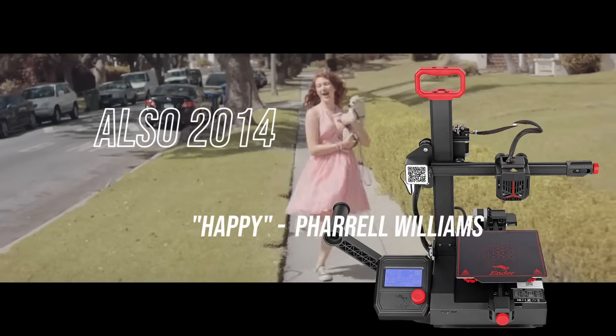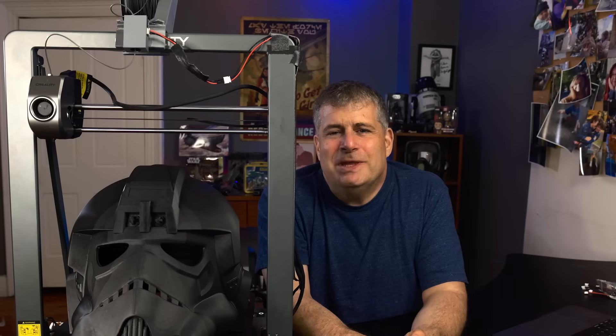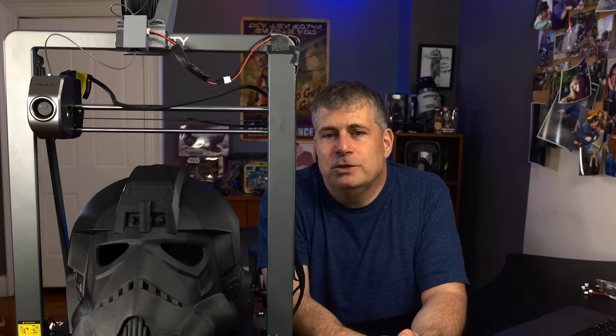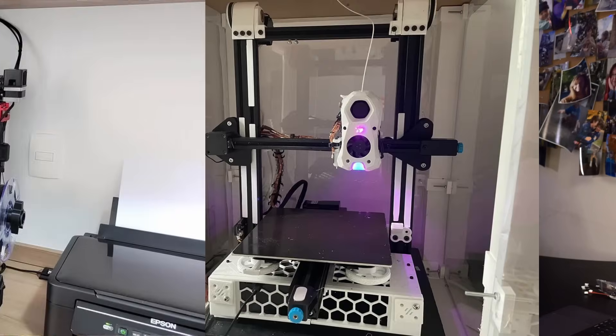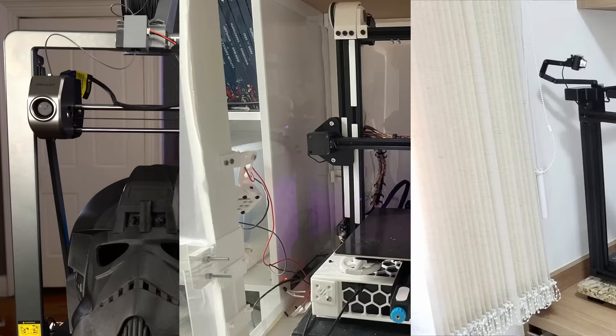Creality's Ender line has been part of the 3D printing world since 2014, when 3D printing enthusiasts were largely tinkerers and builders upgrading their printers by hand. For many people, the Ender was one of the very first printers, but like other printers of the era, it could be so frustrating to use. People have made countless modifications, tweaking settings and changing parts in the quest to make the perfect printer.